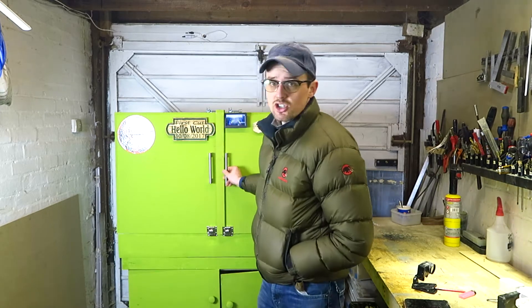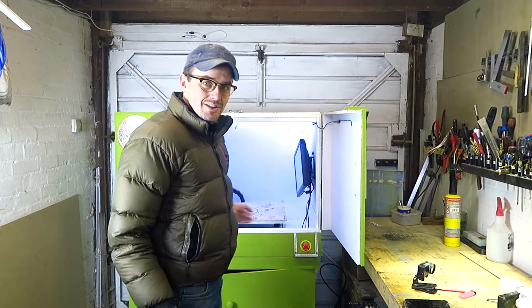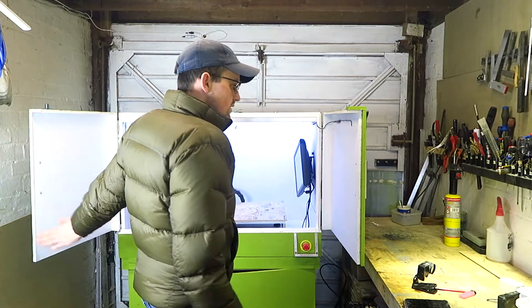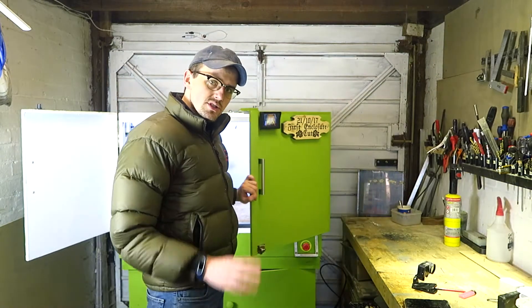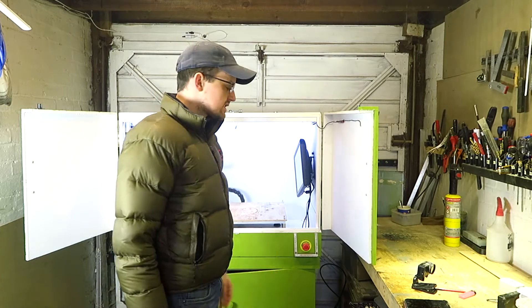As you can see, it's a garish colour of green, but this just happened to be the paint I had available. The wife chose this for the kitchen, but as soon as it touched the wall she decided against it, which I fully support.